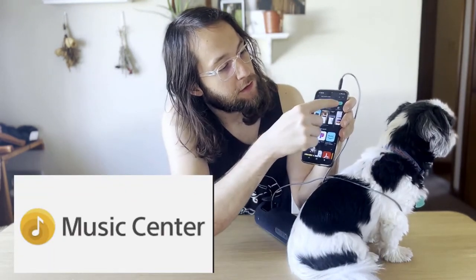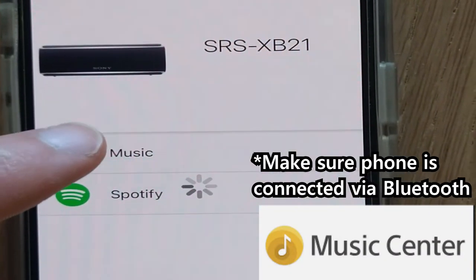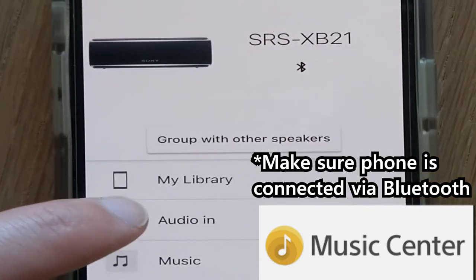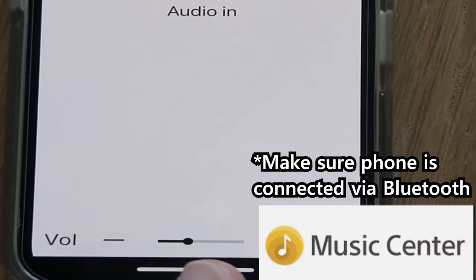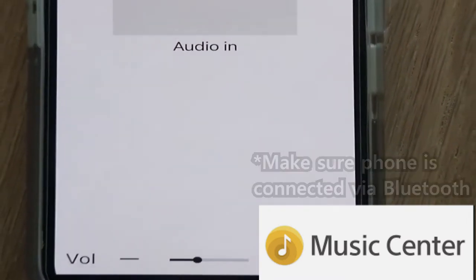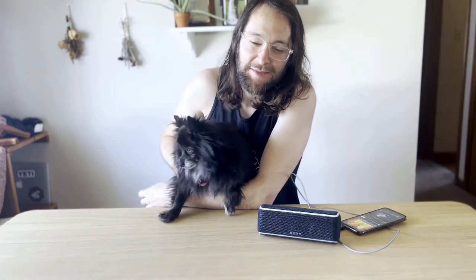Open the app and you will see your speaker. Once it finishes loading, click 'Audio In' and you can toggle the volume at the bottom. Sound will now come out of the aux cable, and you can enjoy your audio in peace.